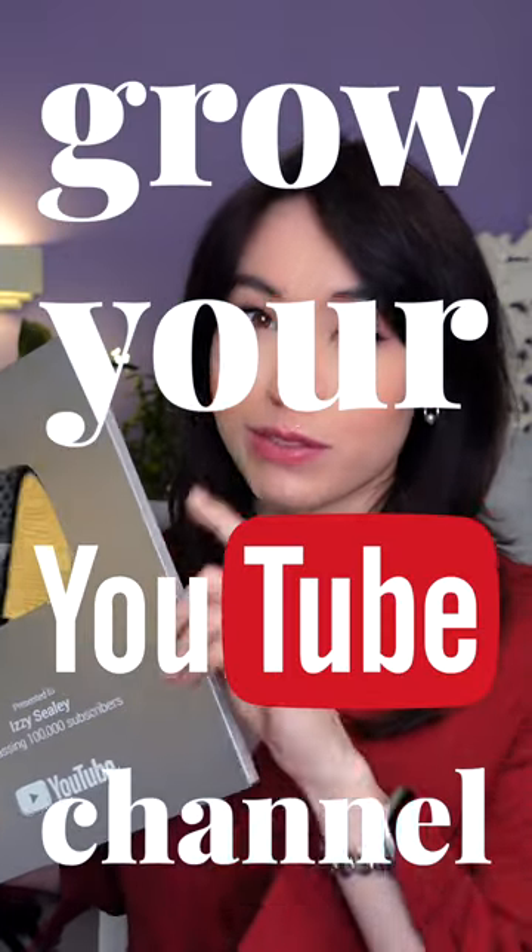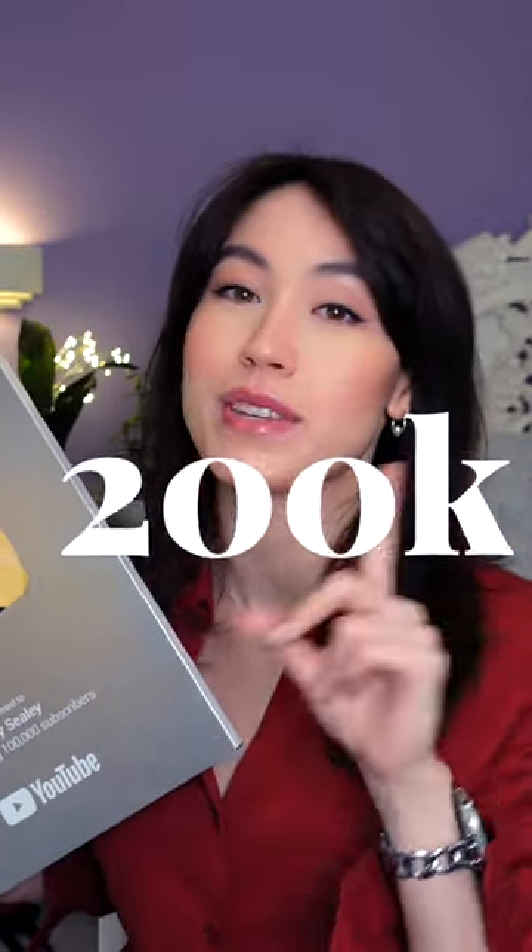This is the method I use to grow my YouTube channel from 0 to 200,000 subscribers in one and a half years.